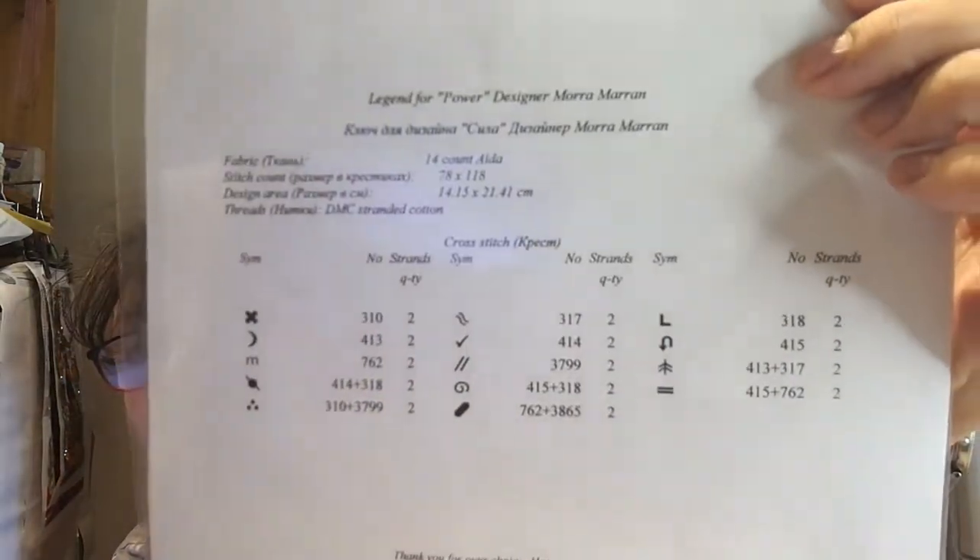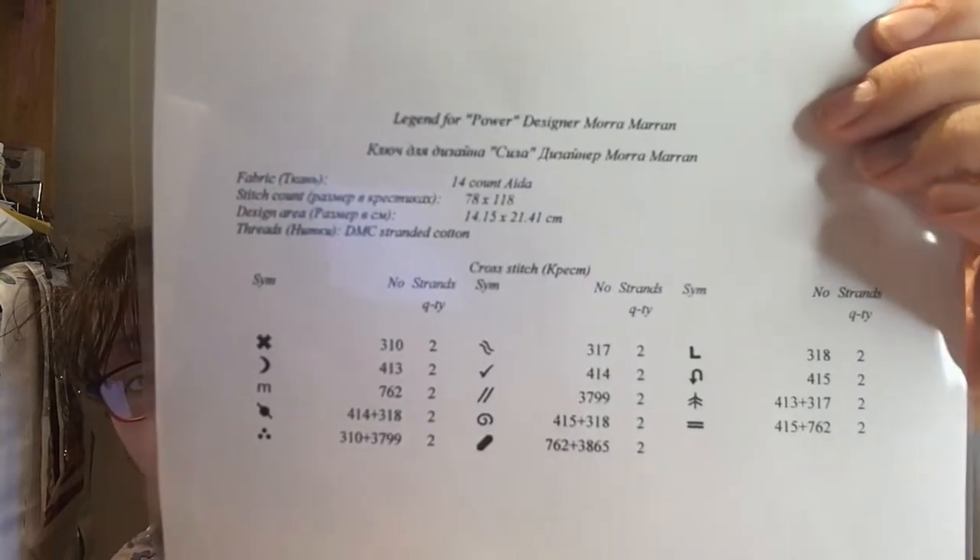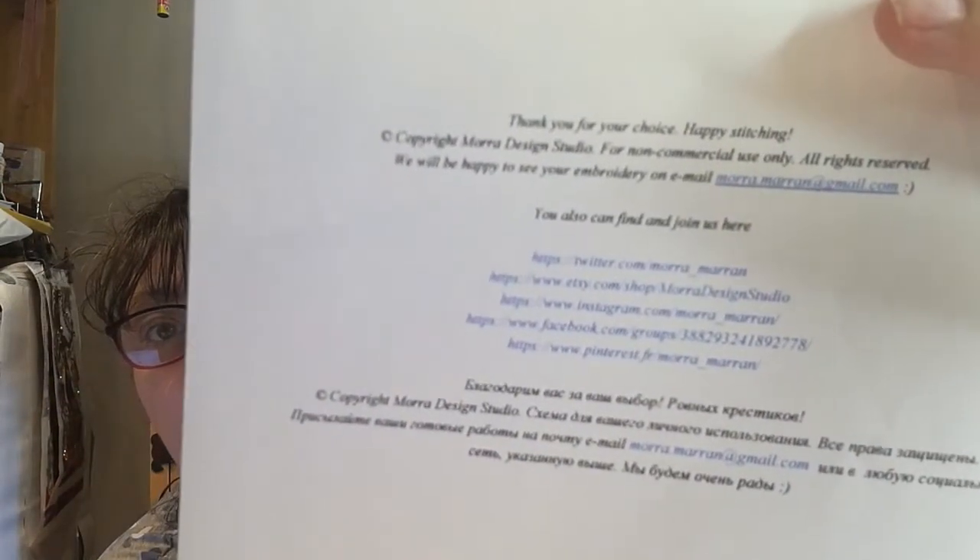It's 14 count Aida - 78 by 118 stitching design area, 14.15 by 21.41 centimetres. The thread used is DMC stranded - there's 9 colours and there's a lot of blends. Because I've done blends now on the Steeotch, I'm quite happy to do blends on here. She's got quite a lot on there that she does for free, which if you haven't got a lot of money is great.